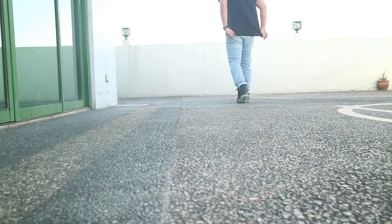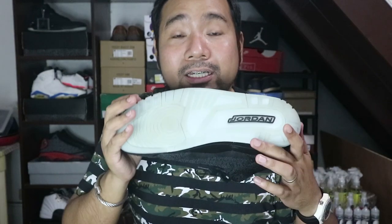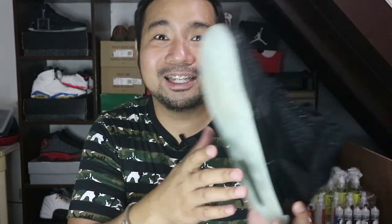I wear thick socks with my Jordans always. Another pro is the glow-in-the-dark sole — it's so cool. Like yesterday when I got into my car and it was a little dark, the outsole was glowing. Pretty cool, man.